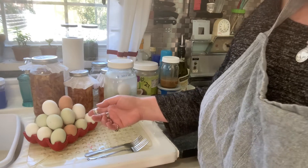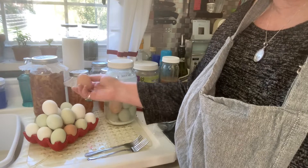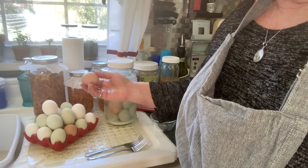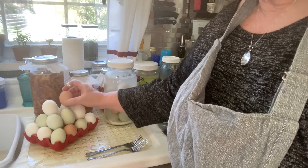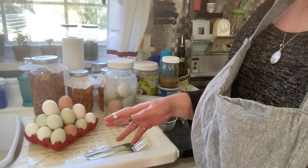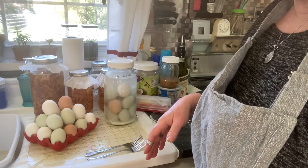So what we have here are some fresh eggs - these are yesterday's eggs and they haven't been cleaned yet. They're nice and pretty and gorgeous looking. Easter Eggers - I love my different colored eggs. I don't have any blue ones; I'd like to get a hen that lays some blue eggs.